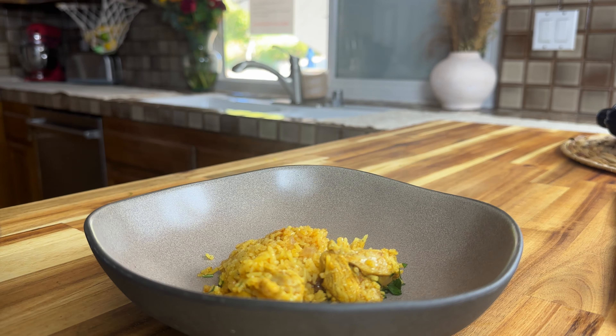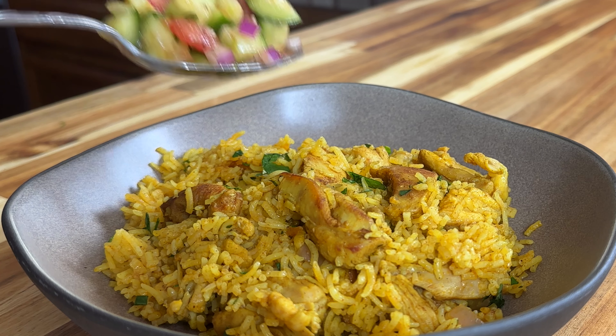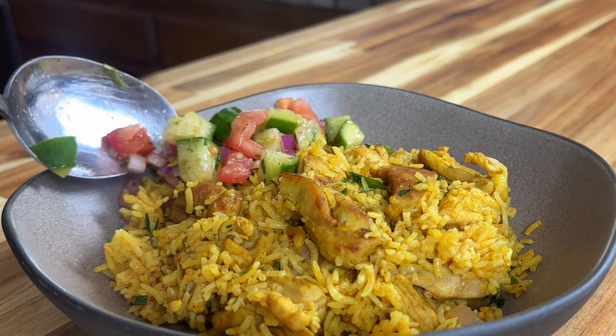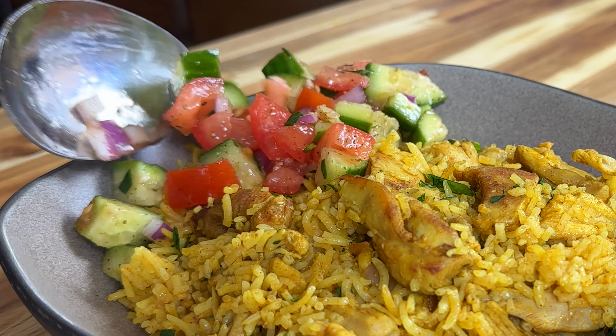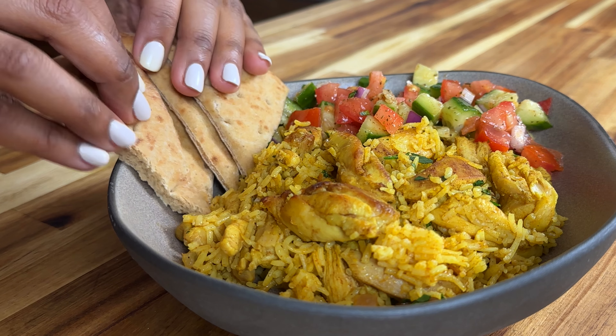Start with a big serving of the rice and chicken. I made a quick salad with some diced tomatoes, cucumbers, onions, olive oil, lemon, parsley, mint, and sumac, which you can find in the recipe. I also like to add in some warm pita, and of course you've got to top it with that white sauce.